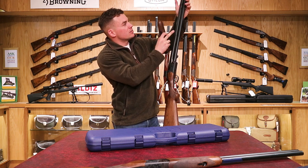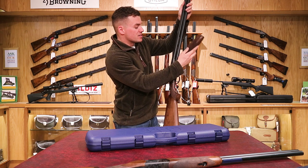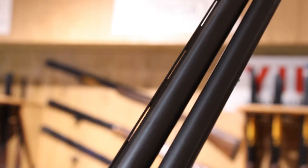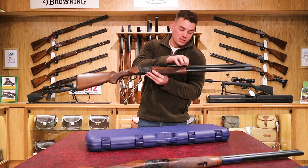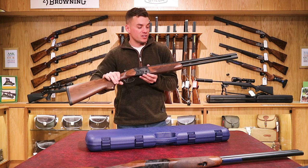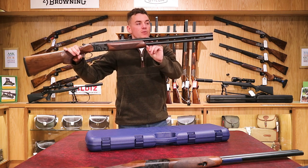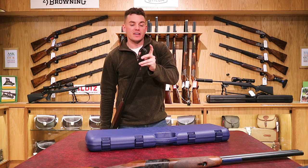The next feature is the side ribs — this gun is ribless on the sides, which helps drop the weight down a little. It also helps cool the barrels: if you're shooting a lot in a short period the barrels get hot, and heat is released out of the sides. On top of the barrels there is a rib — it's a narrow game rib which is ventilated, with slots to let heat out.